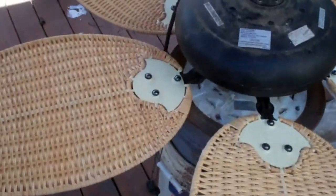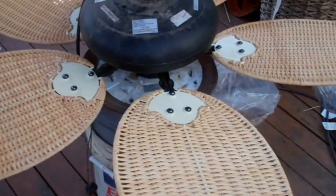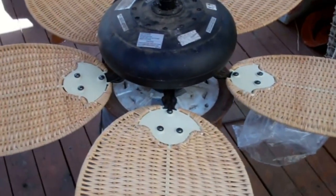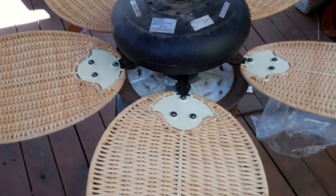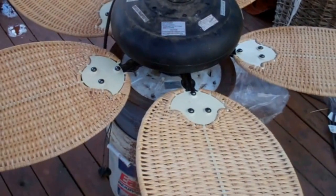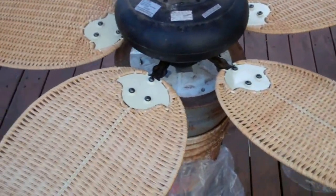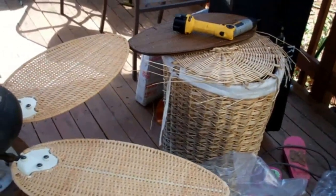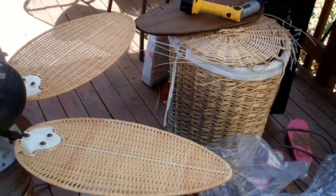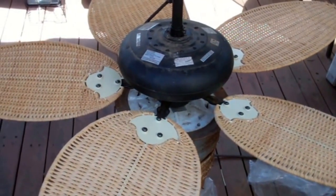Hey, it works. This ceiling fan is Harbor Breeze, by the way, for those curious — I got this at Lowe's back in 2011. Like I said, it's been discontinued. They've got a newer model, but different blades, and getting replacement blades from them was almost like 20 bucks for one with shipping. Here I got a set of five for 40 bucks.